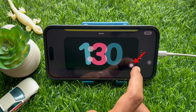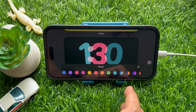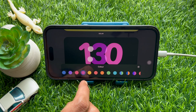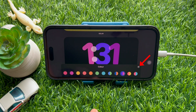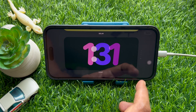Tap on the white circle button at the bottom right corner of the clock. This will bring up the color menu at the bottom of the screen, from where you can choose your preferred color to apply. Once you have chosen a color, close the color menu by tapping on the cross icon at the bottom right corner.